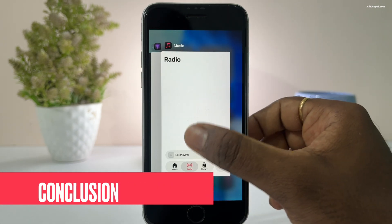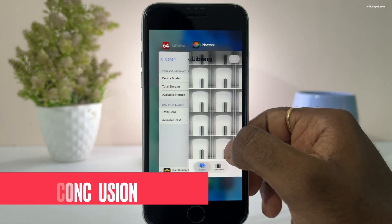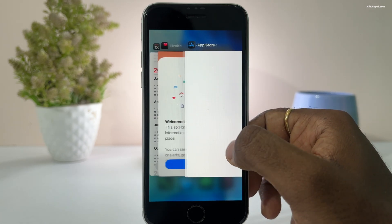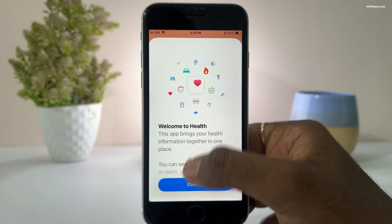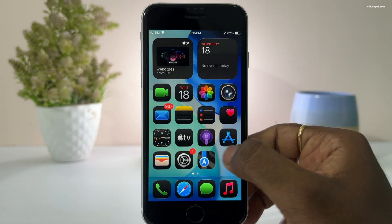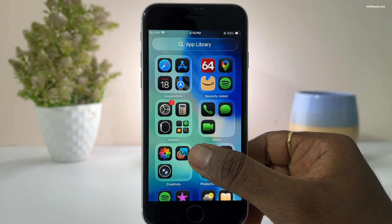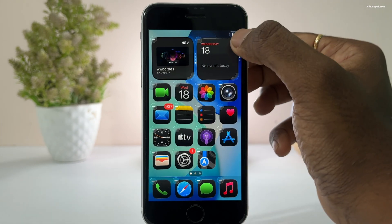Overall, iOS 26 on the iPhone SE 2 runs pretty well, but it's not perfect. If you push the iPhone too hard, it tends to heat up and the battery drains faster than usual. These issues are common on older iPhones running new software. Let's see how Apple optimizes performance for older iPhones in the stable release this September.